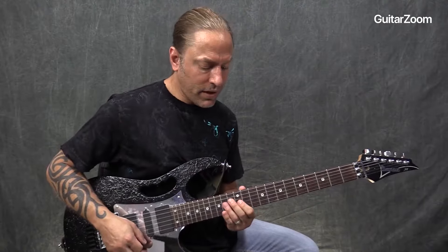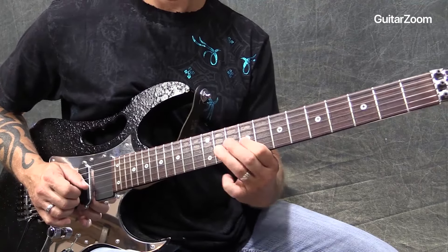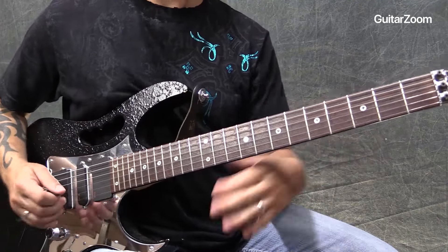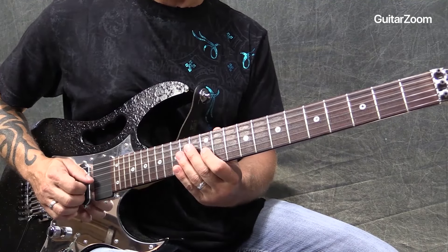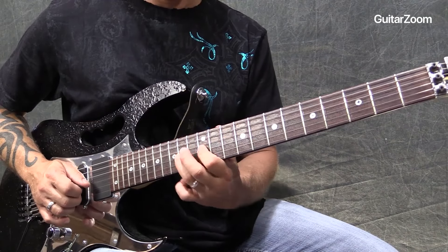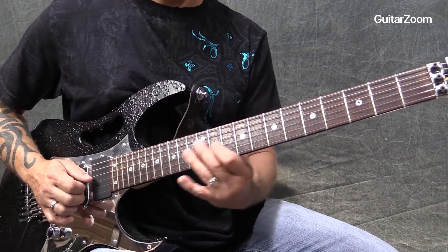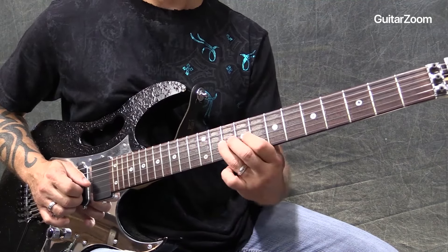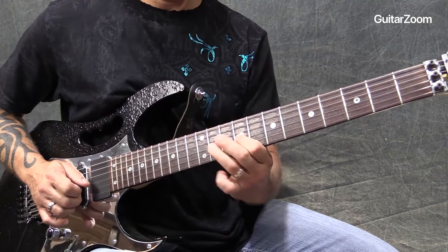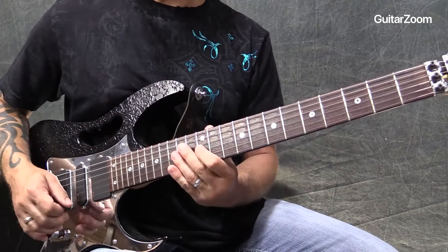Now the second thing we're going to do is start adding some movement. There are a couple of different ways we can do this. One way is to slide back up. When I get to that 9, I'm going to go here and slide back up. Hear that?